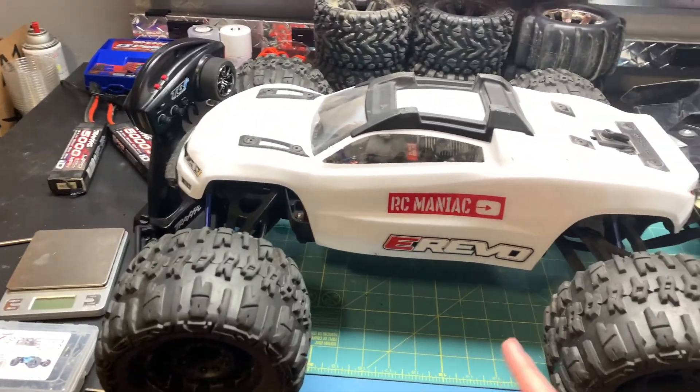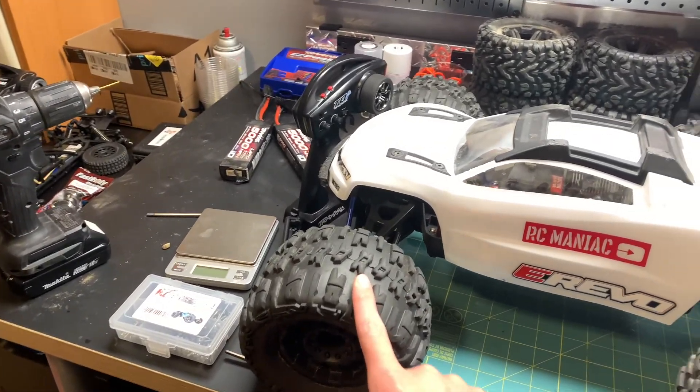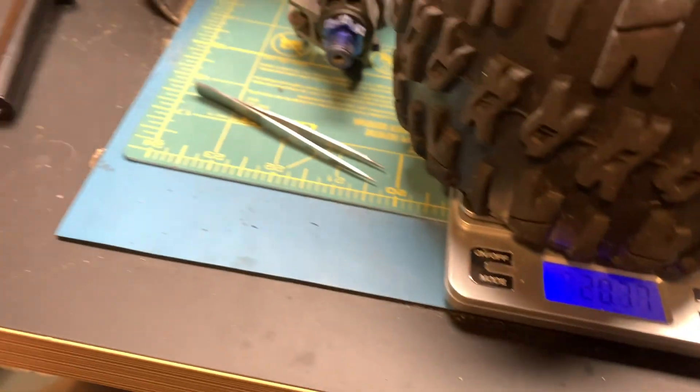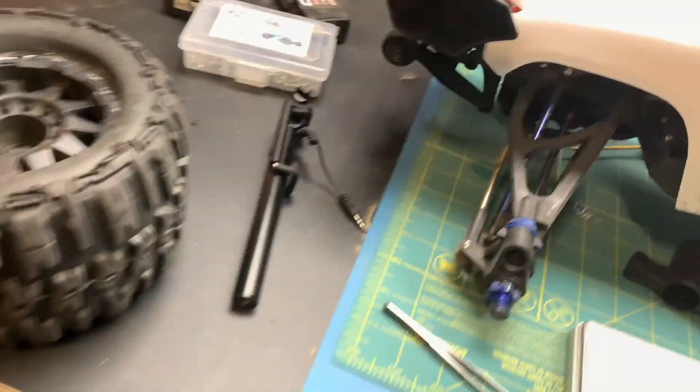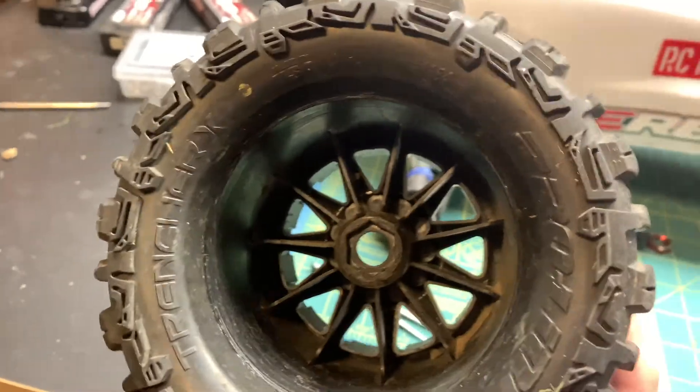So in today's video, I'm going to be showing you two ways: you can either prevent the water from getting in, or get rid of the water. Weighing the tires before we remove the water, we're looking at 20 ounces — that's more than a pound, a pound and a quarter. That's a lot of weight for a tire. The stock Traxxas tires, when not wet, are 15 ounces, so that's quite a bit different — an extra five ounces. Hopefully when we get some of the water out, it should be a lot better.